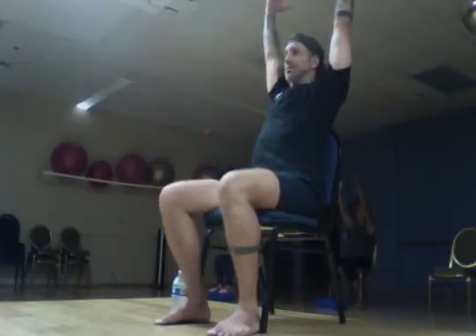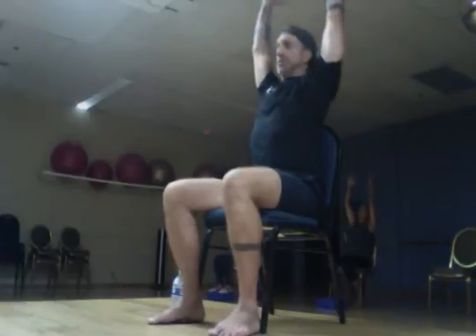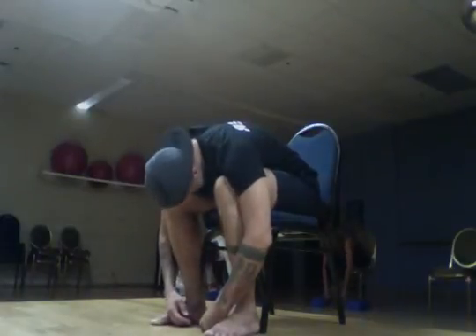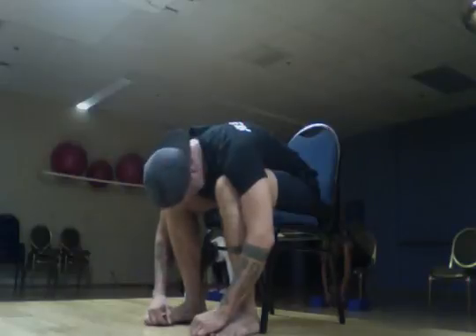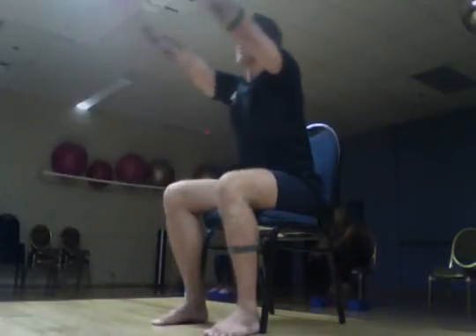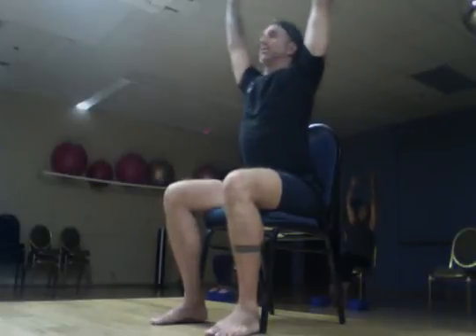Arms reach up nice and tall, grow as long as you want. You can make this into a back bend just by folding over the back of your chair — lift your chest up. Then hands come up nice and tall and exhale, fold right over, drop your head. Arms can be off to the side, in front of you, or just hanging there. Drop your head, roll it out, make little circles, look left and right, whatever feels good.